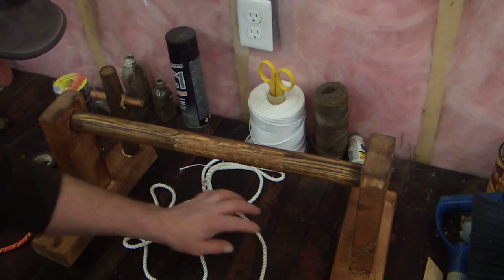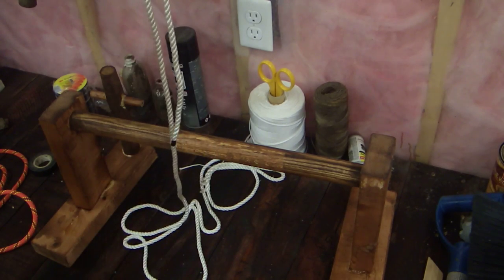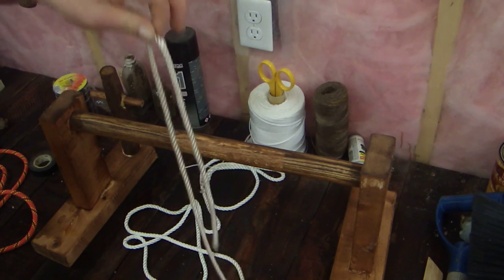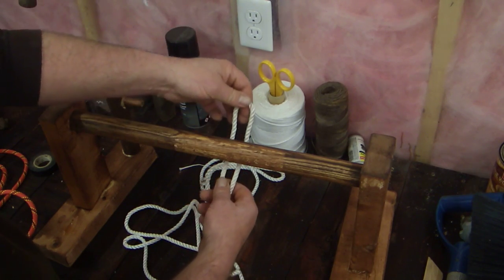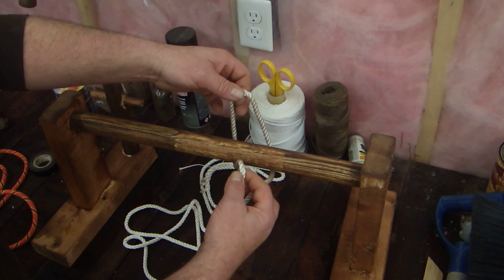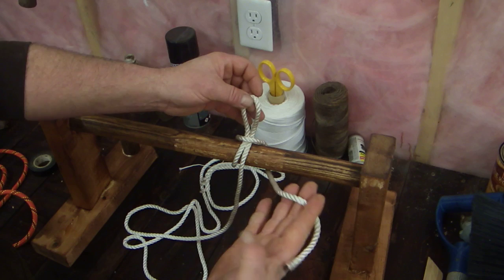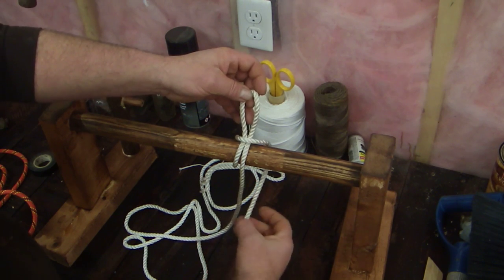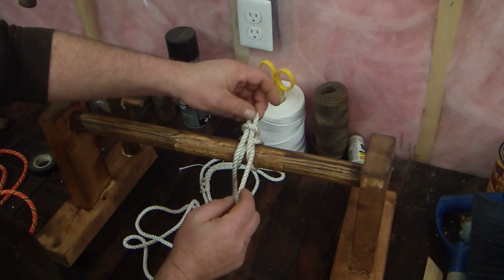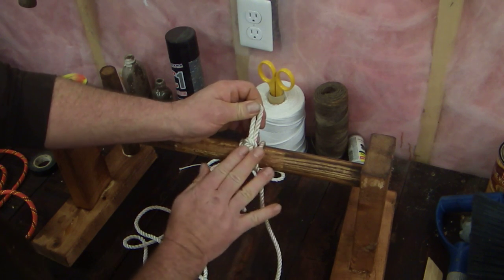What you'll do is grab the bight of the rope, which is the middle of the rope, this being your working end and your bitter end. You'll pull this up — you can do it over top or underneath, I find it a little easier to do it over top. You'll take the bight from your standing part and pull it up through like that. You'll still have your bitter end here, so you'll take your bitter end, come up through, and then work it down tight, nice and even like that.